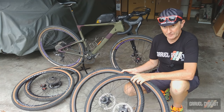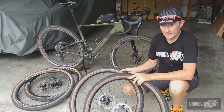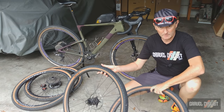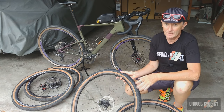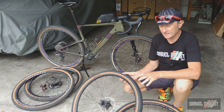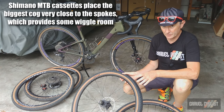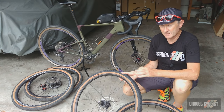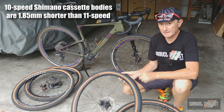With that said, the 11-42 cassette is simply overkill for areas such as North Florida where I reside much of the year, and Southern Georgia where I've ridden this bike quite extensively. So I thought I should probably swap the stock cassette for something like an 11-32 or an 11-34. A quick bit of background: the 11-speed mountain bike cassettes by Shimano, such as an 11-42, will fit onto a 10-speed Shimano cassette body, whereas cassettes like 11-32 and 11-34 are true 11-speed — you need an 11-speed cassette body.